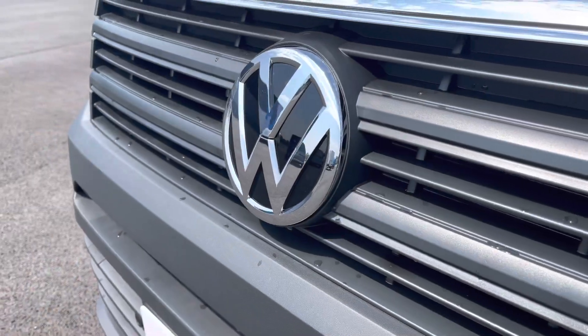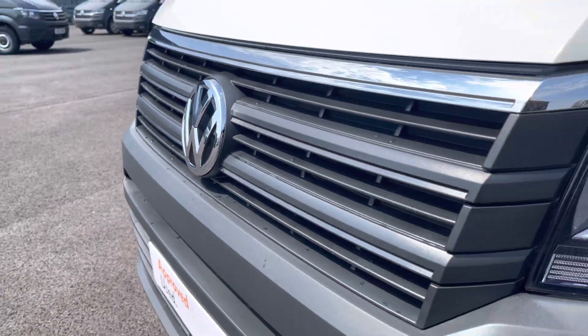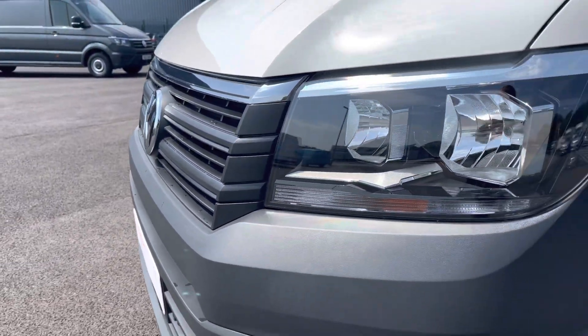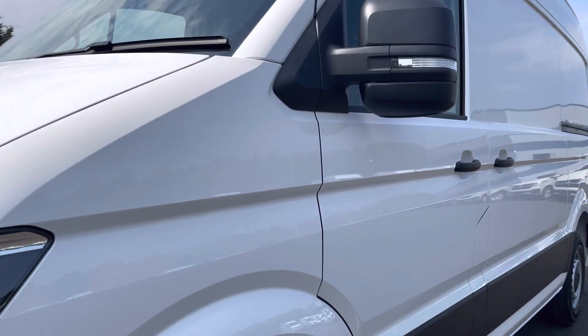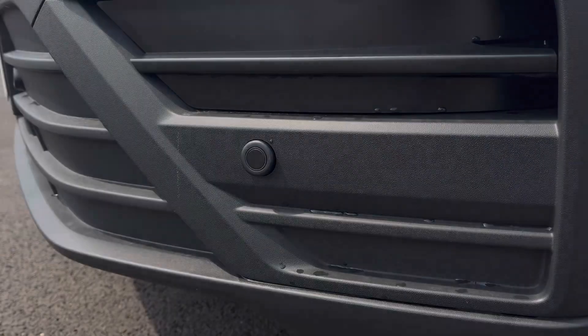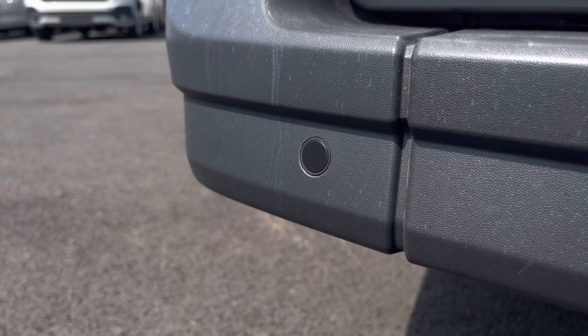You have that lovely Volkswagen chrome badge in the centre of the grille, along with your headlights providing great visibility, and above you'll have your wing mirrors. You'll also benefit from parking sensors dotted along the front and the rear bumper for easy and safe manoeuvring of the vehicle.